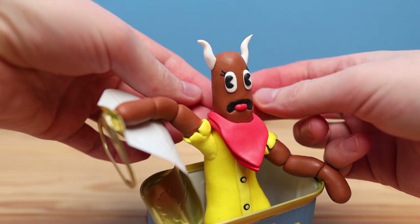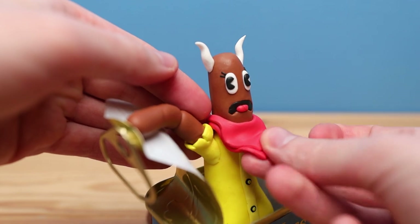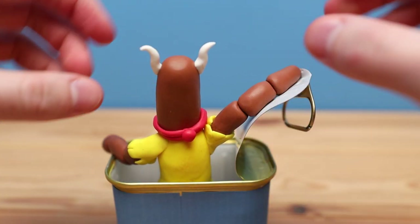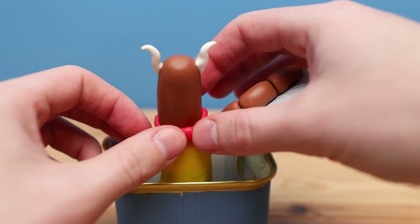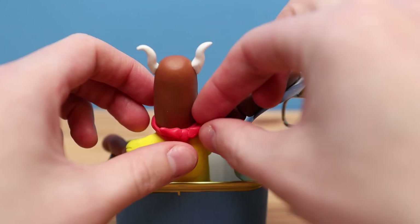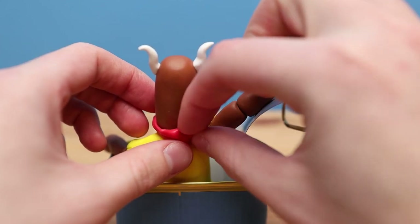Let's add in some nice little folds and wrinkles. And on the back we can work on the tie. First I've just added this little ball and then two kind of little teardrop shapes, and I think that looks like it's tied off in the back.